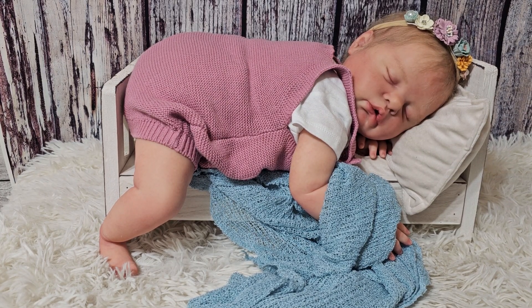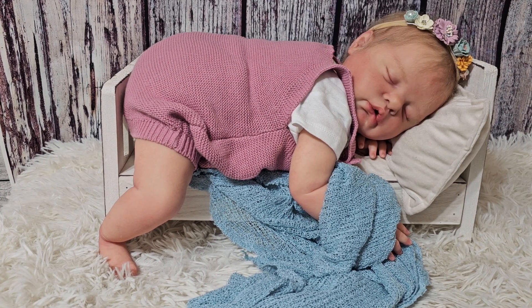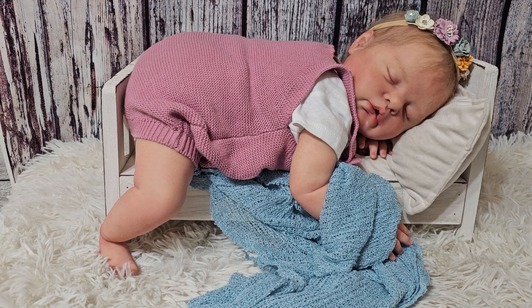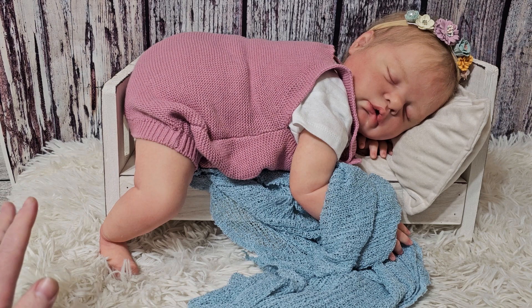Hi guys, this is going to be my first ever Q&A video. I just have Ruby here so you guys have something to look at besides a blank screen. I was going to paint while I did it and show you guys that, but I want to make sure my answers are clear and I don't get too distracted.